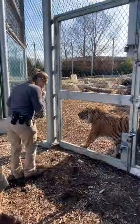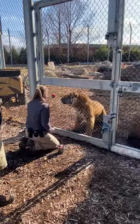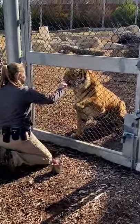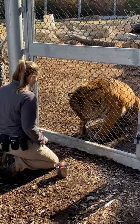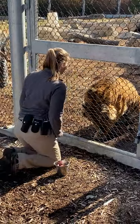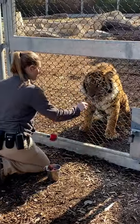Tori is training Kumar. He's a four-year-old Sumatran tiger. These animals are from Sumatra, like their name suggests, which is a tropical island in Southeast Asia. They are the smallest subspecies of tigers, so right now Kumar is weighing in at roughly 260 pounds, which is pretty average for these guys.